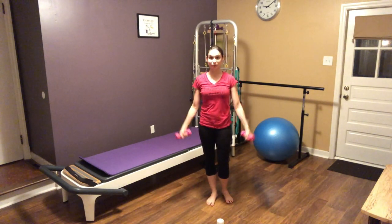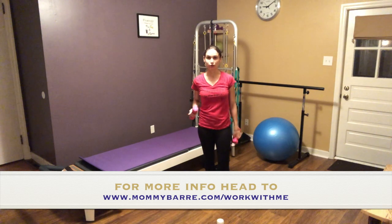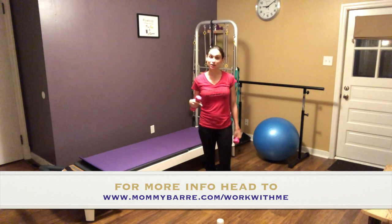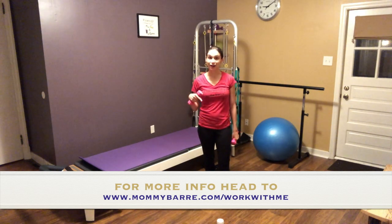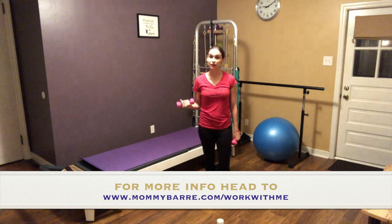Thanks for joining me for this quick little how-to of how to exercise when you're feeling too sick to get up. Make sure you remember to subscribe and hit the little bell button so you get notified when our next videos come out. Leave a comment — tell me how you're feeling, what's going on with you, and if you have any questions about pre and postnatal exercise. I'll see you next time at the Mommy Bar.